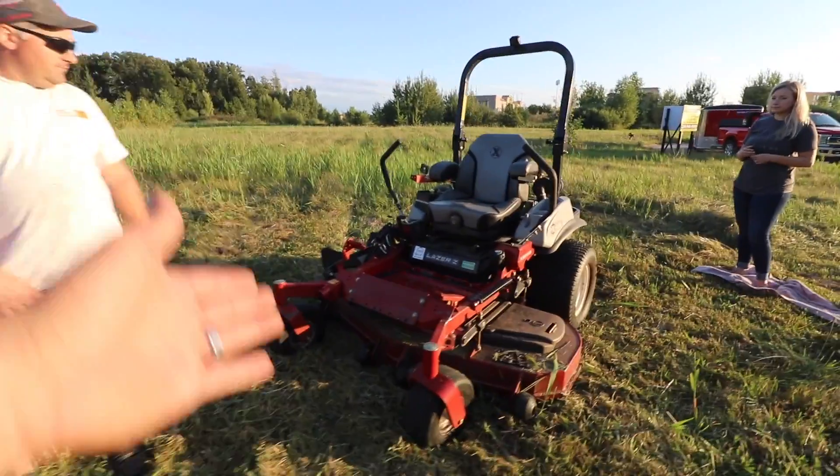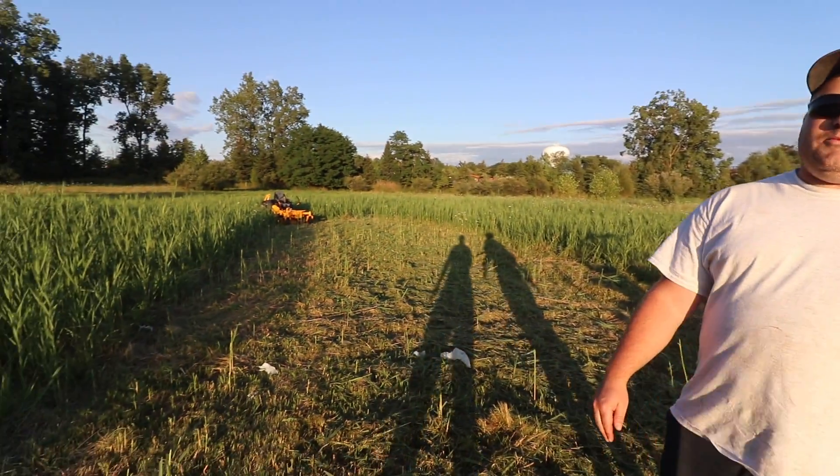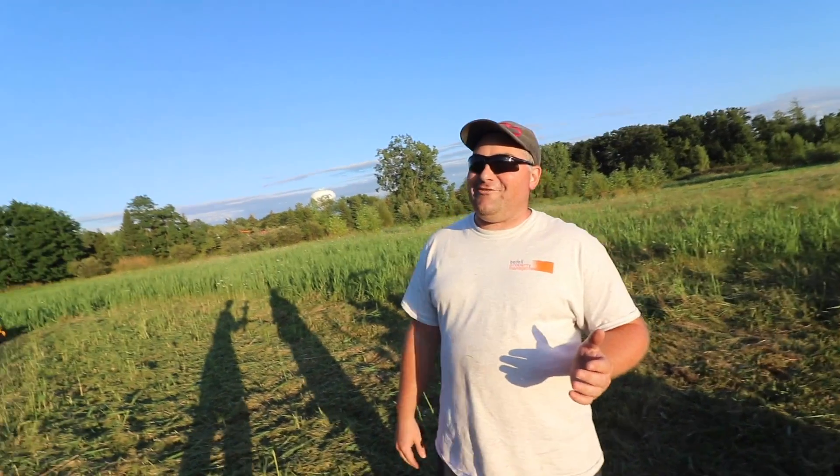Mike owns Exmark and bleeds red. If you asked him before today if he'd buy a Cub Cadet as his next mower, he'd probably say no — but after driving it, it's a contender. So many mowers have come out of nowhere and the quality really blows him away. He's excited to go to the GIE this year because last year there were so many different mowers. They're catching up fast — it's really difficult.